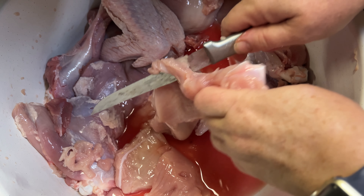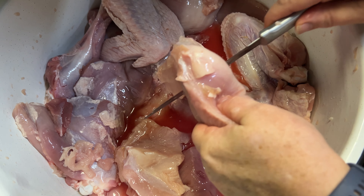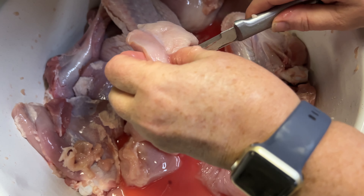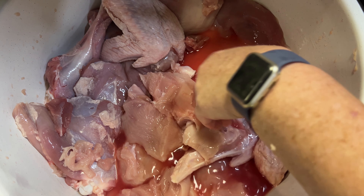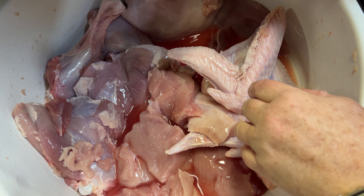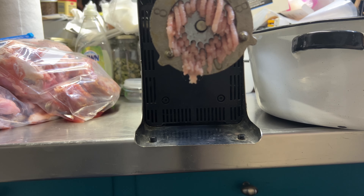I've got all the meat off the carcass, so I'm going to lay it in my scrap bowl. Then I'm going to continue to break these pieces up into smaller chunks that'll go through the grinder — they don't have to be tiny, just smaller pieces, kind of like that.